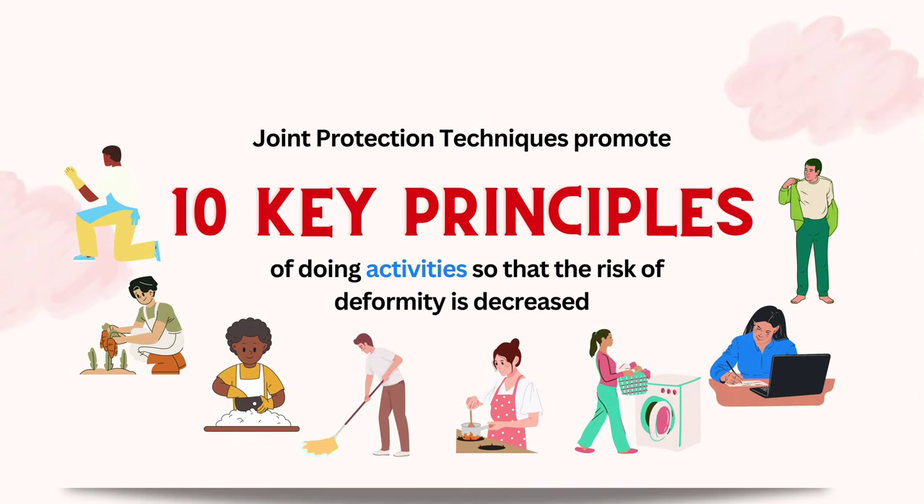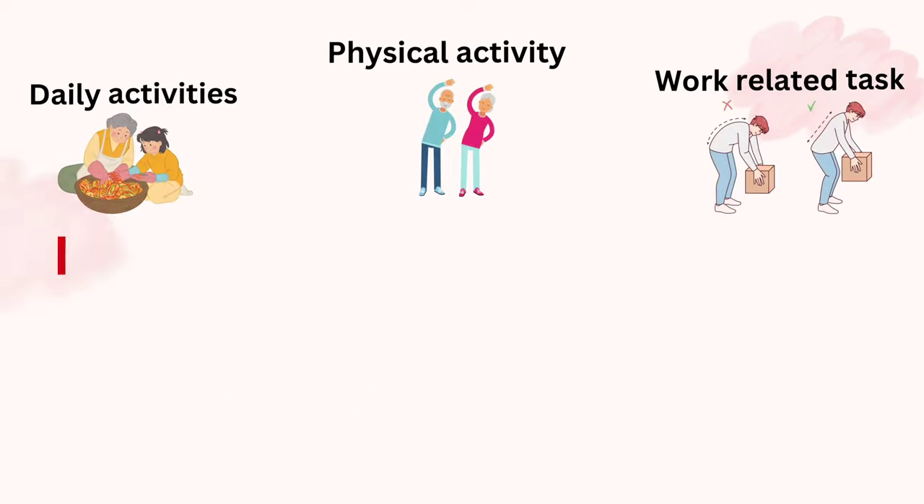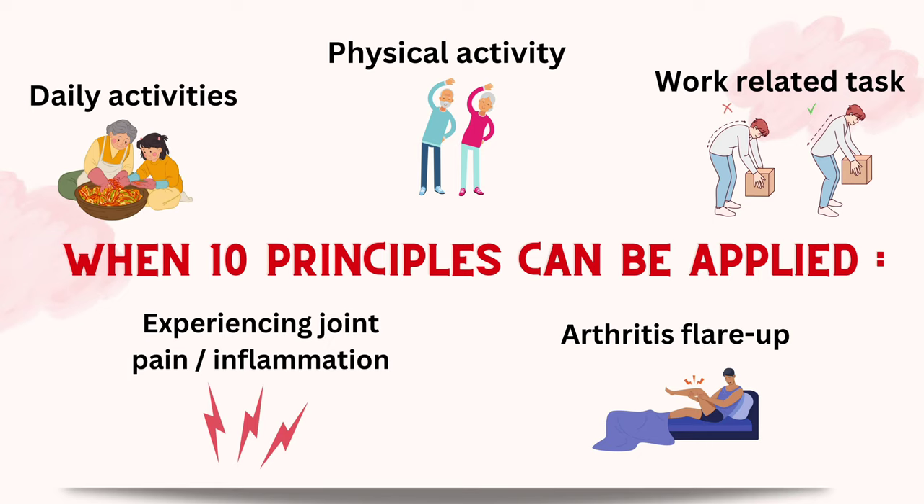Joint Protection Technique promotes 10 key principles of doing activities so that the risk of deformity is decreased. These 10 principles can be applied during daily activities, physical activity, work-related tasks, during arthritis flare-up, or when people are experiencing joint pain or inflammation.